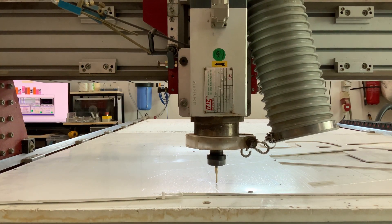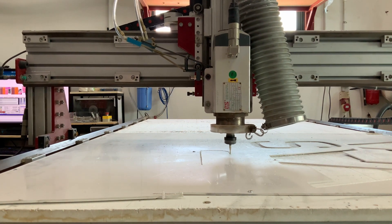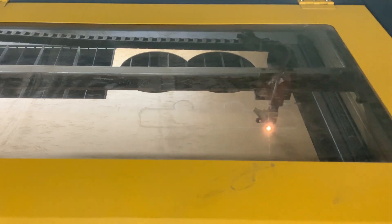First, we will start with cutting the backing using the CNC router. CNC stands for Computerized Numerical Control. Next, we will cut the acrylic face with the CNC laser. The laser machine can be used for cutting and laser engraving.